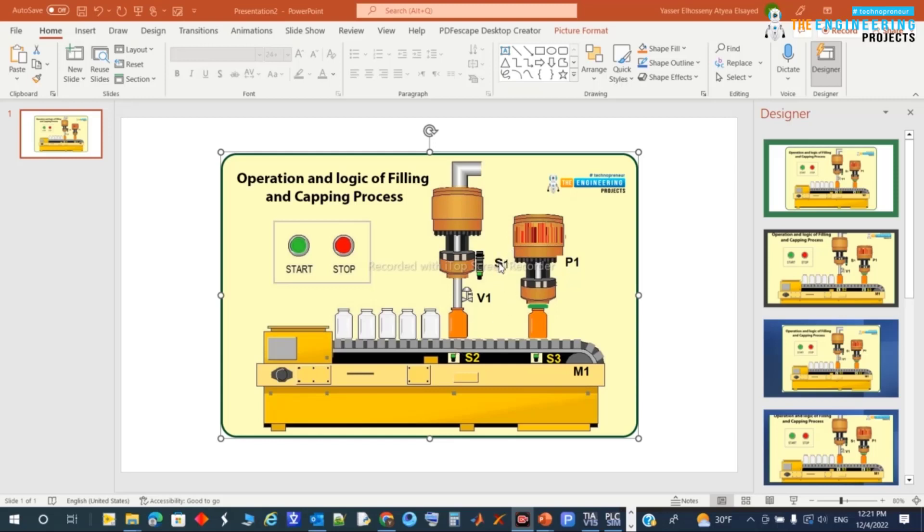Once S1 gives the signal, we close the valve and continue conveyor movement until reaching position S3. S3 tells us we can begin the capping process, so it commands system B1 to perform the capping. Then the conveyor continues by re-energizing M1 to keep the process going. We also need a counter to count the number of bottles.